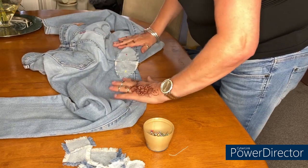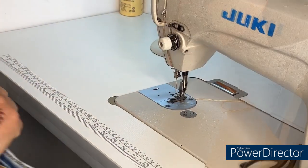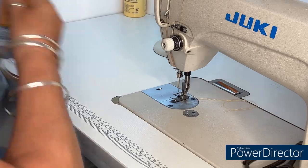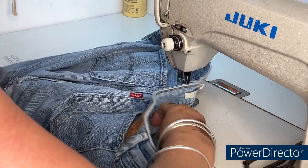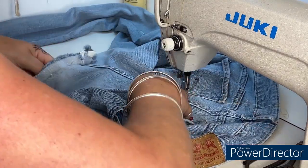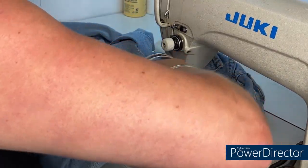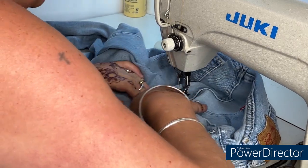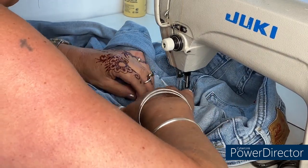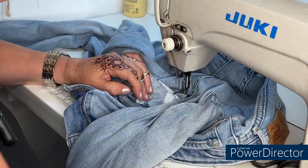My first job then is to literally just go and stitch these on. I've got a 110 needle in my machine as well to cope with the thickness. Let me do this one first on this side — take that pin out.